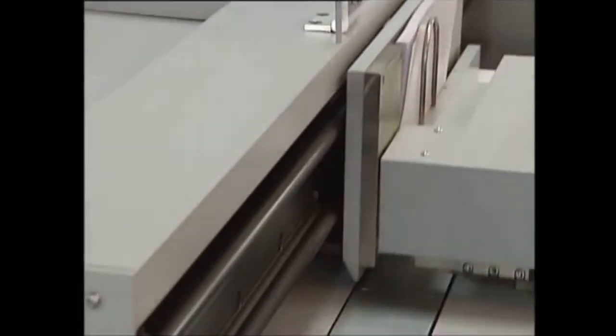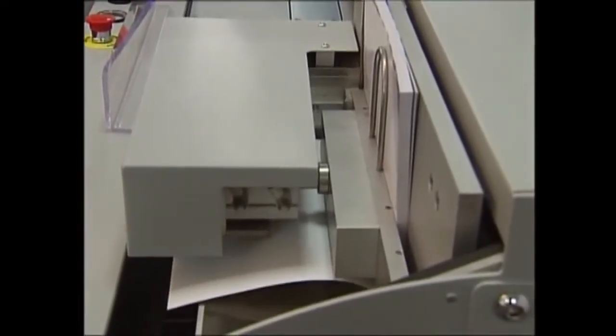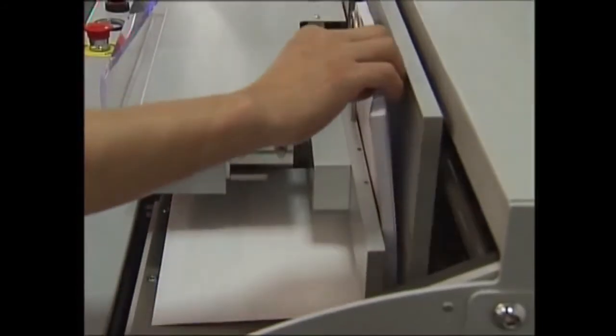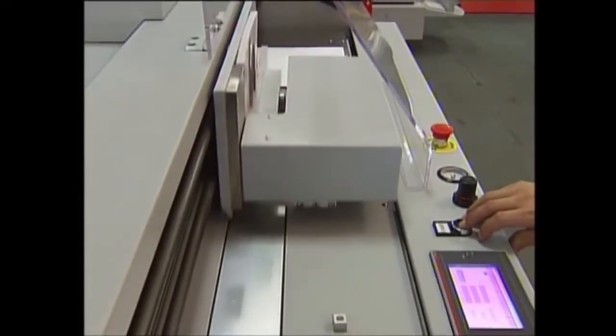The clamp closes and moves forward. Milling, PUR application, and nipping pressing are completed. The operator holds and removes the completed book while the clamp returns to its start position. This procedure is repeated until the required quantity of books is produced.